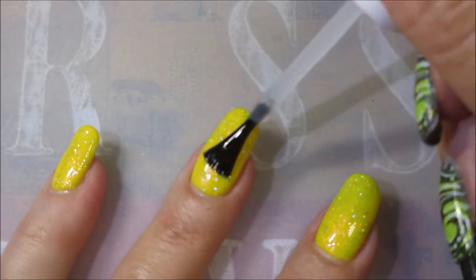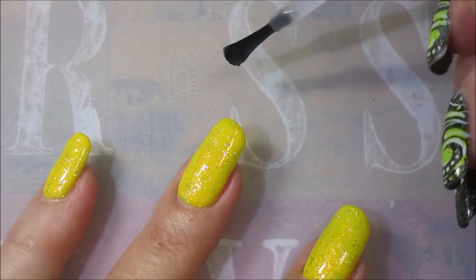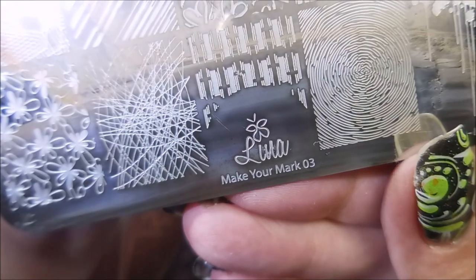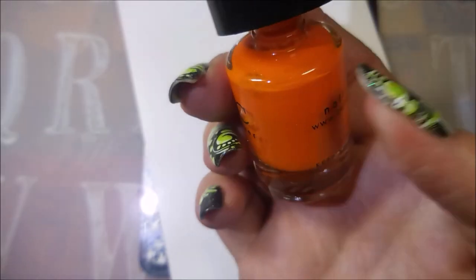I learned about double-process stamping from Crong Lee on her channel. I will link her down below so that you can check it out. I'm going to be using this Lena Make Your Mark 03 plate and this You Are Beautiful No. 17 plate, my Monocle Stamper, my Beauty Big Bang Scraper, this Bundle Monster Orange, and the Nicole Diary White.